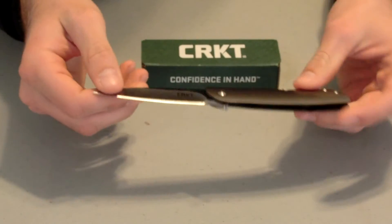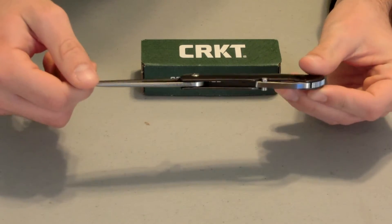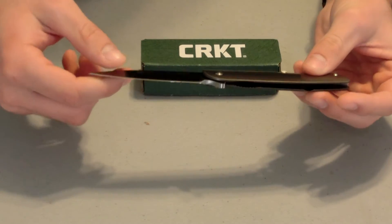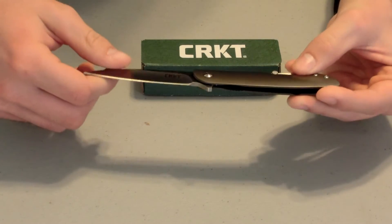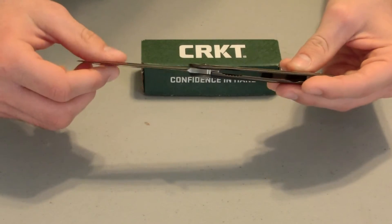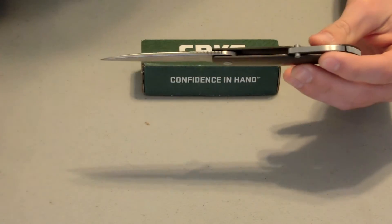As you can see, it's a fairly long knife, really polished, really nice design. It's very fashionable too — something that you could wear with a suit, as well as anything casual, and not make it look too odd that you're wearing a knife.